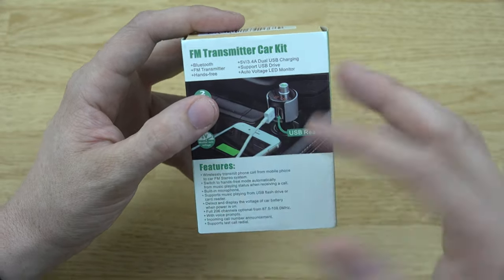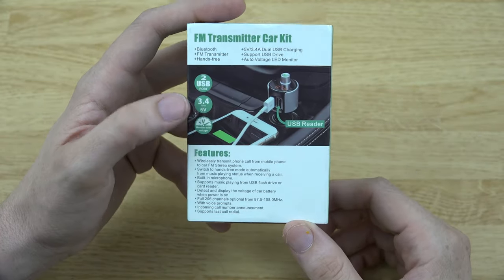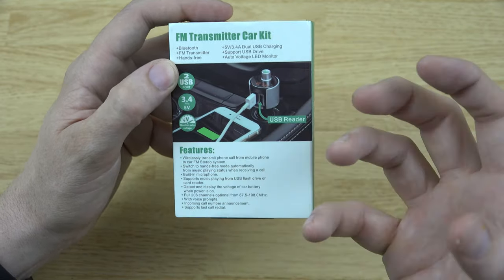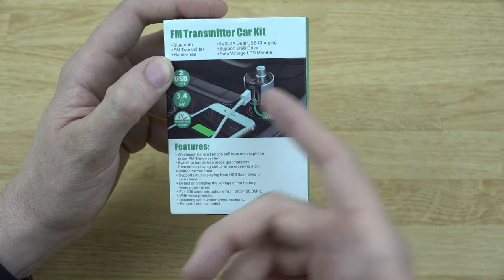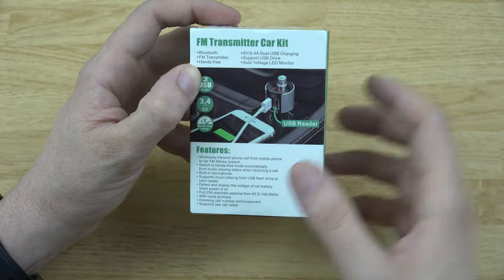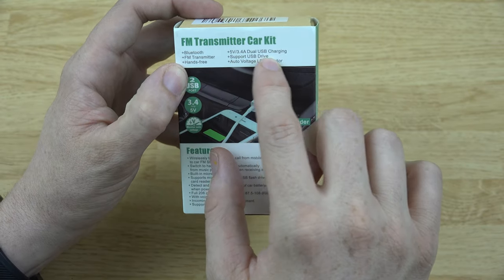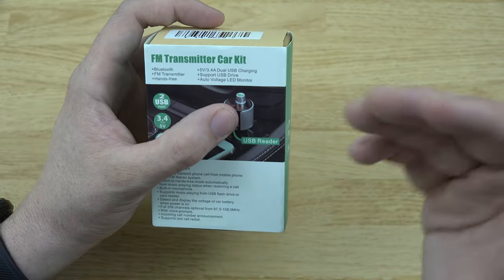It's Bluetooth, so you sync your phone up to it through Bluetooth and then it spits out an FM signal to your car, which is awesome. If you have a little Ford Ranger that only has an FM radio and the tape deck is broken, and you only have one cigarette lighter, now you can charge your wife and your own phone and sync your phone up to this little guy. It's an FM transmitter hands-free — it's got a built-in microphone.